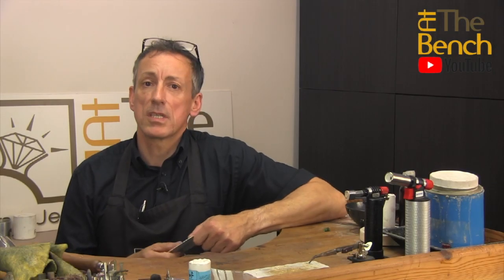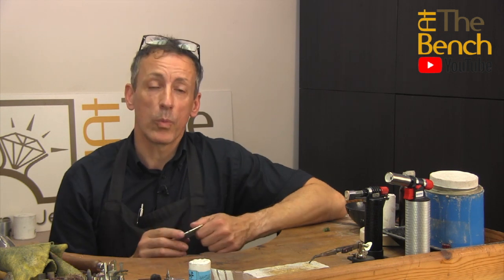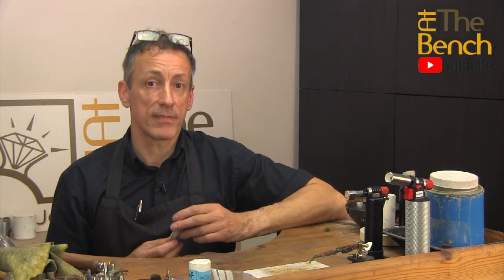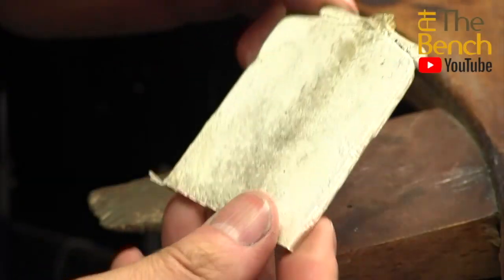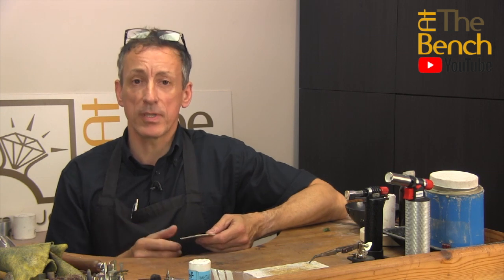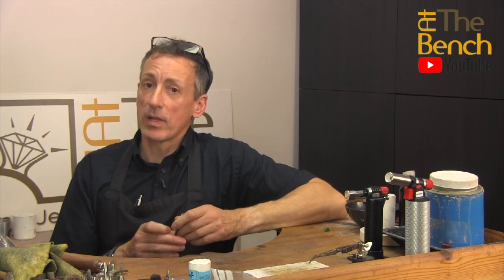In this film we're going to be continuing on from our last YouTube film, where we melted 100 grams of our scrap silver in our electronic furnace. This film we're going to be showing you how we're going to be preparing this 100 gram silver ingot and showing you how we're going to shape it using a rolling mill. My name is Andrew Berry and welcome to At The Bench's YouTube channel.